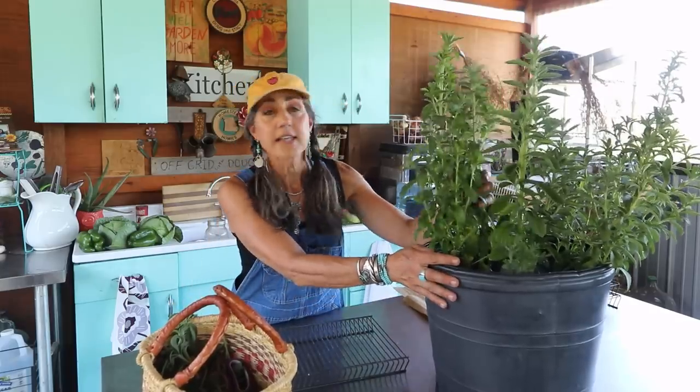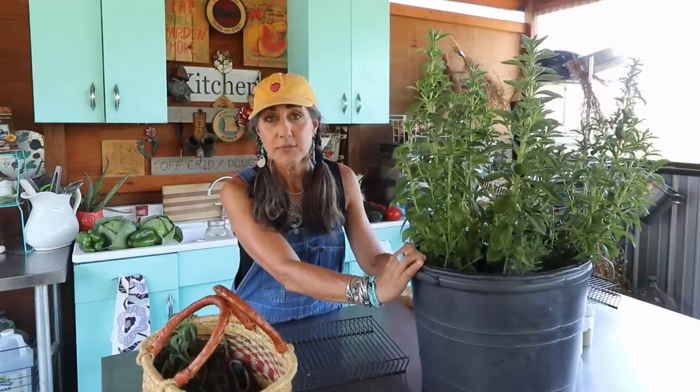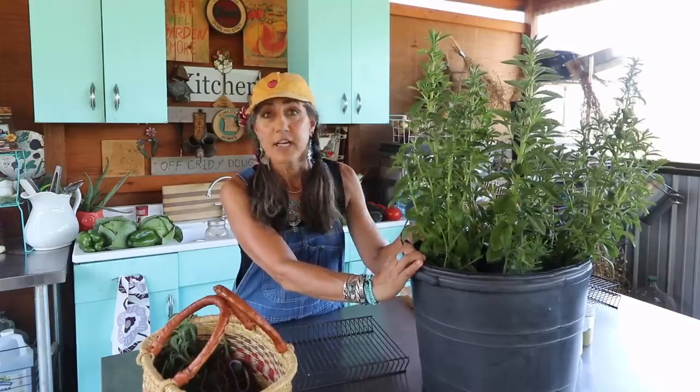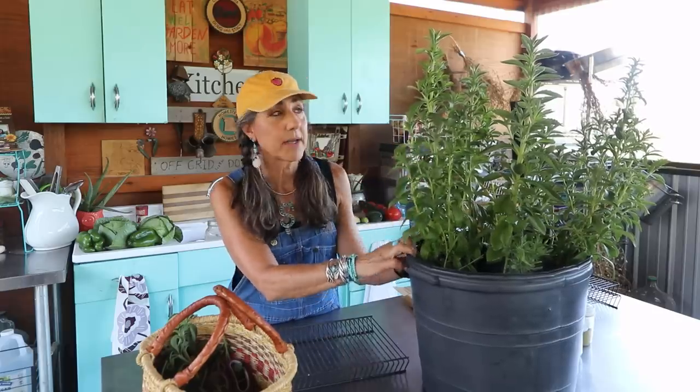So this plant right here is a stevia plant. Many of you guys may not have ever seen one — this is a nice green plant. Stevia is about 200 times sweeter than sugar itself. It has zero calories, it doesn't spike your blood sugar, it has zero carbs. It's wonderful, especially if you're a diabetic.